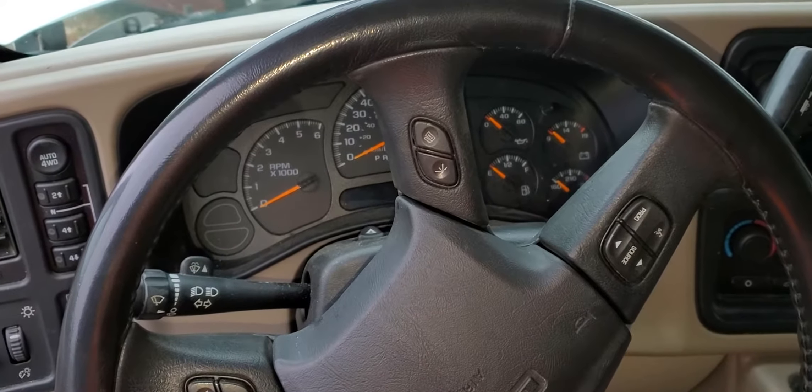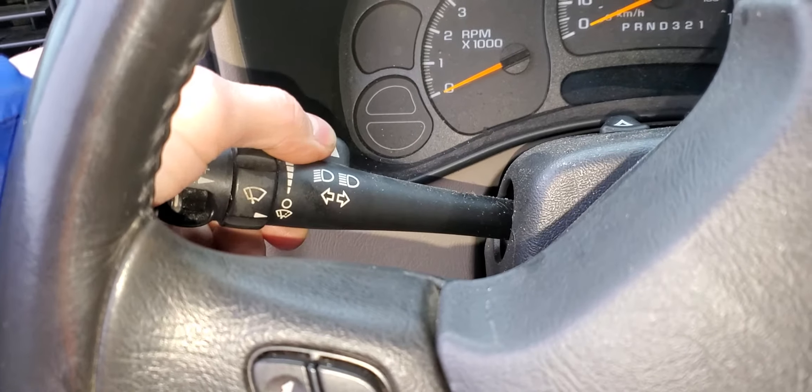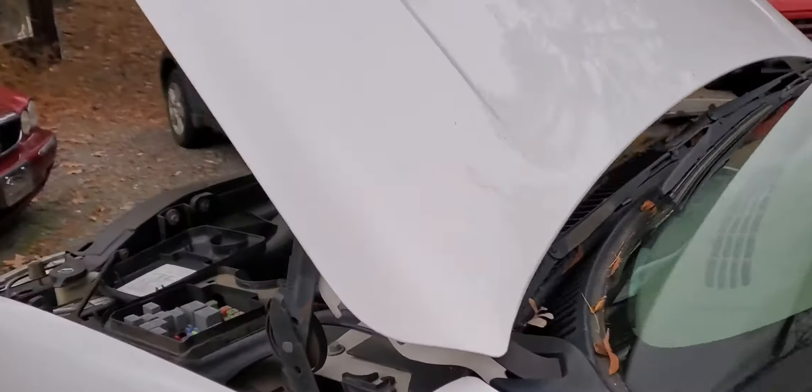What's up fellas? I've got this 2006 GMC Yukon and I'm going to use it to point out to you the location of the relay and the fuse for the washer fluid. So these are some things for you to check if your washer fluid is not coming out.